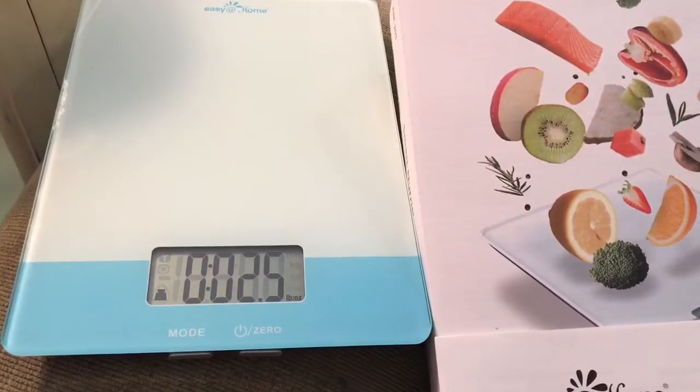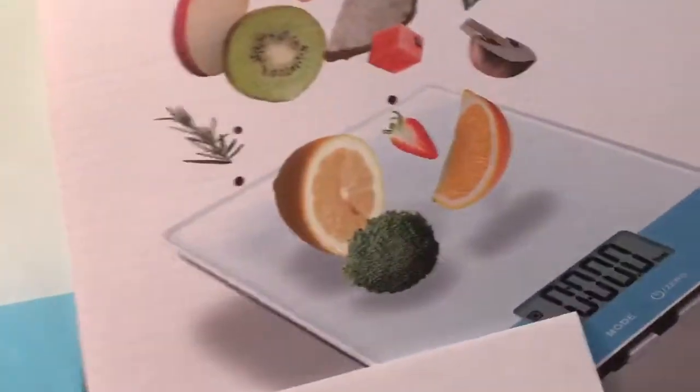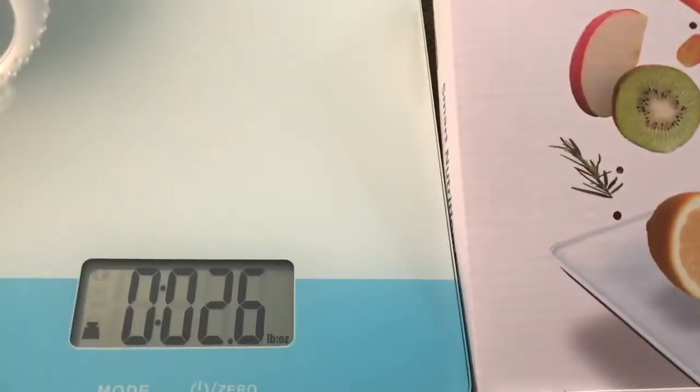I want to show y'all this food scale I got. I've been using a regular food scale that you just put on there, but what I love about this one is it actually works with an app on your phone, which is free. I'm really excited about that.